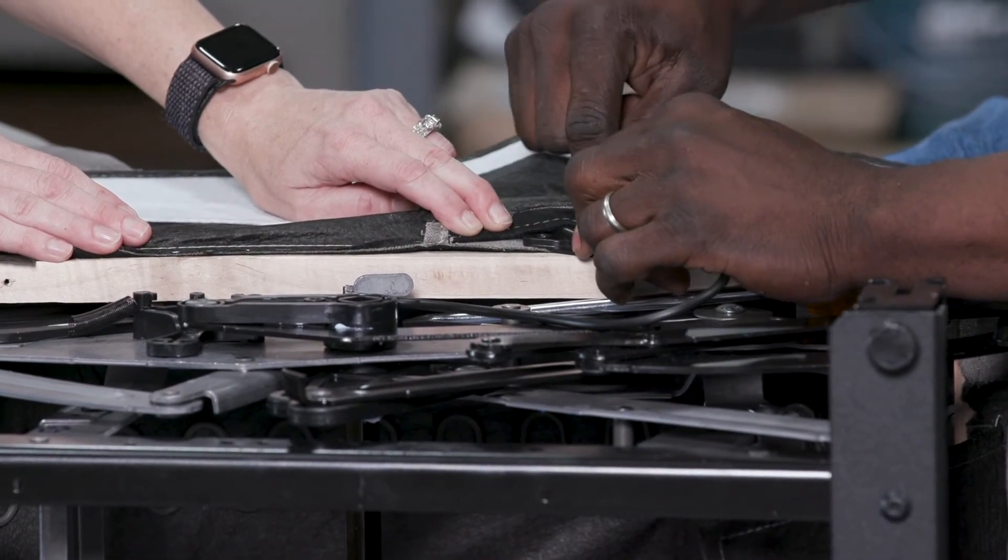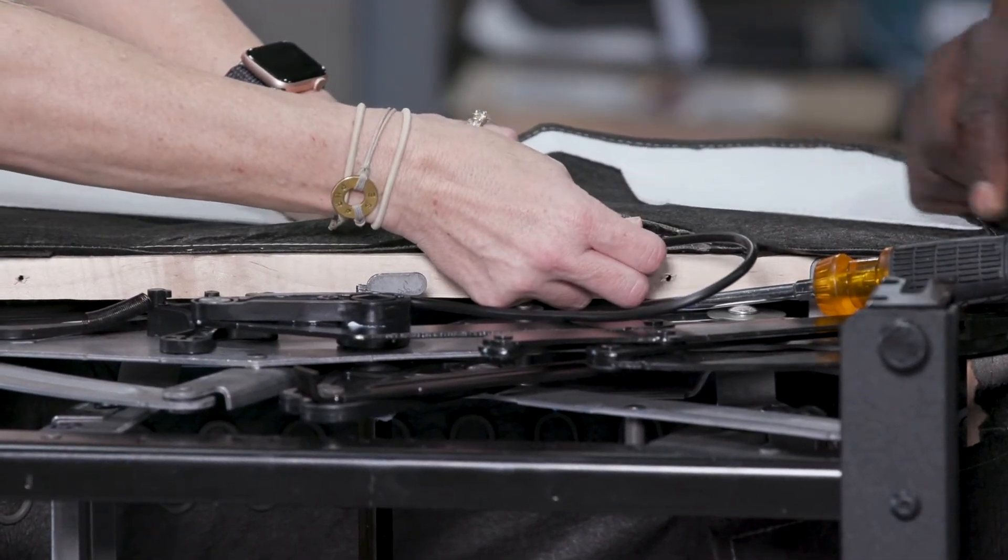And reinstall our two screws into the frame. We'll just line them right back up where they were before.